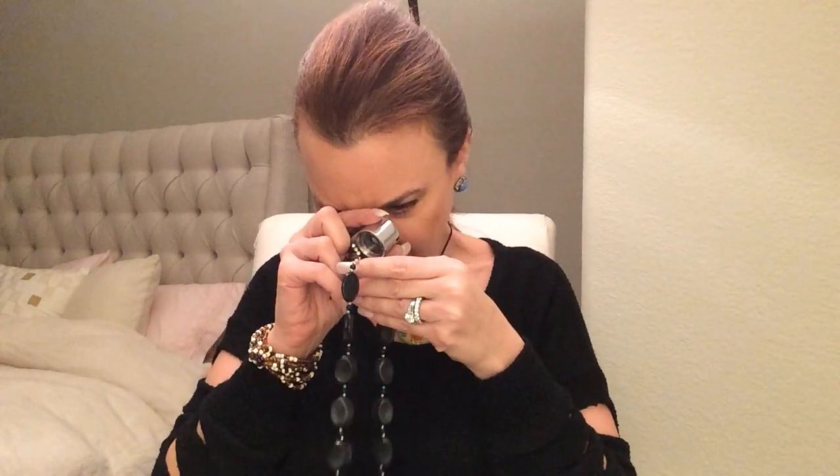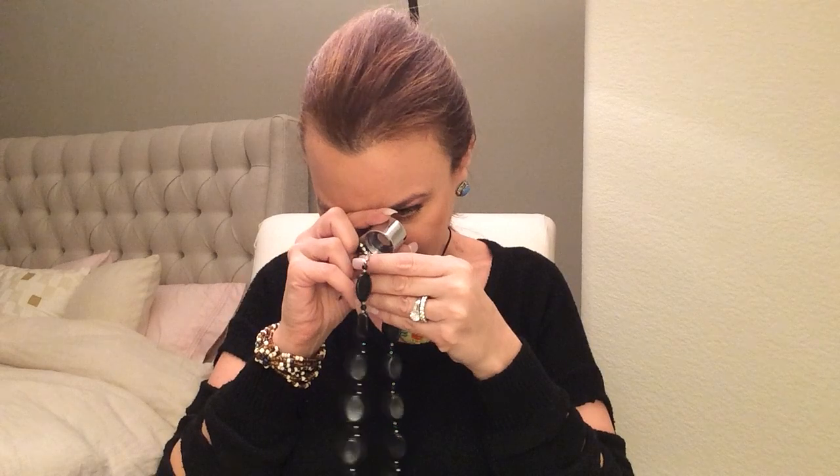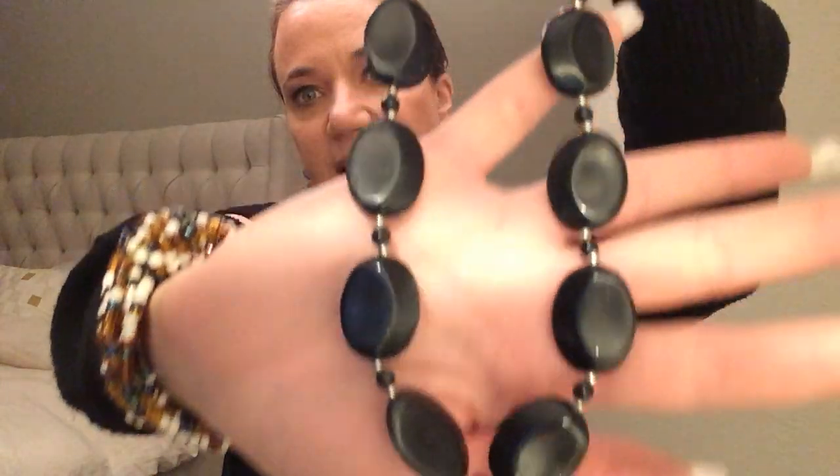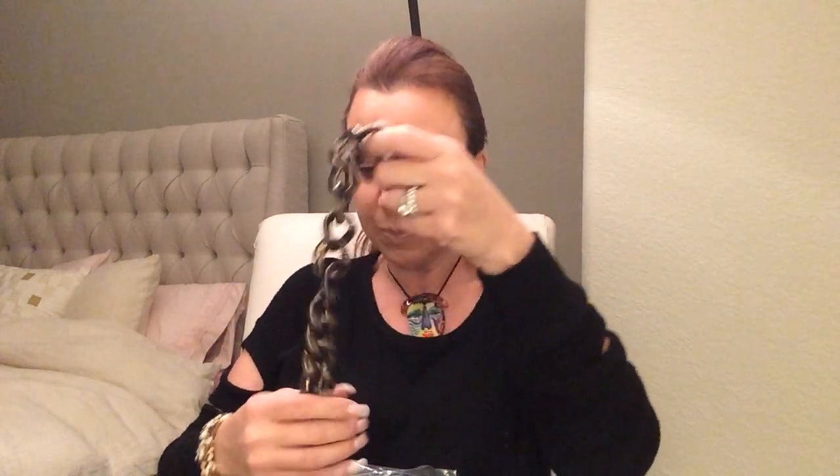Black beads — let's see if this is sterling findings. Sometimes they are. I found a beautiful necklace with black beads like this and it had hearts. I happen to love hearts, so I'm gonna keep it. But it looks like onyx and it's got silver findings.